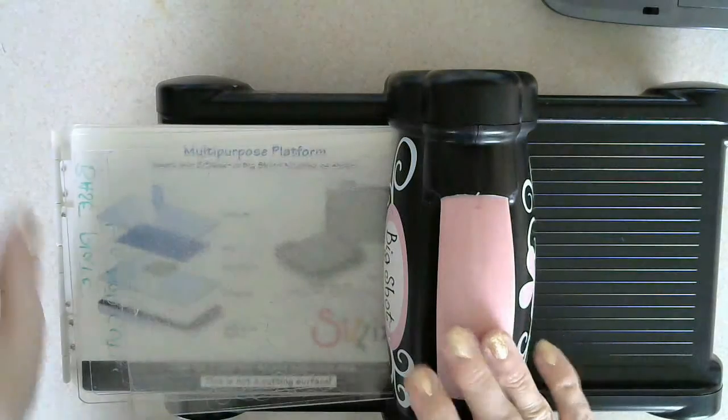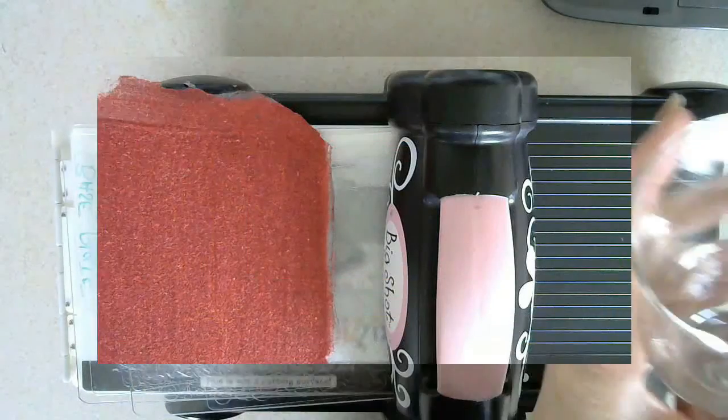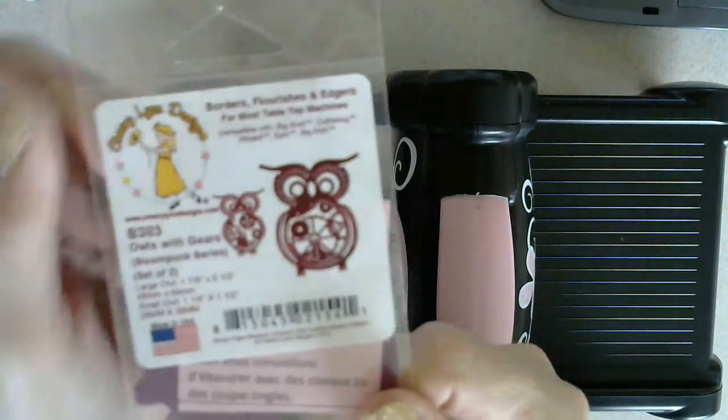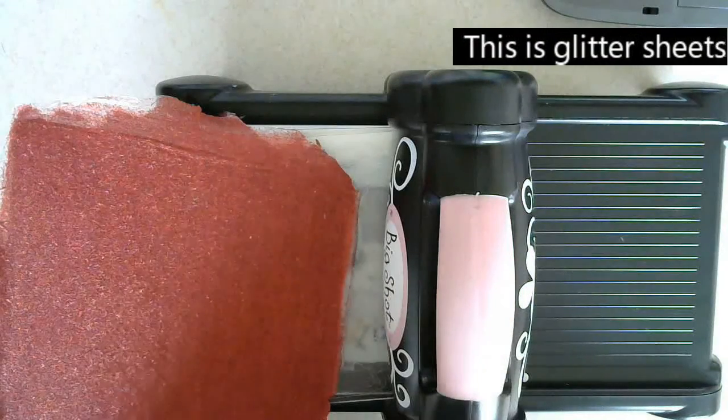For my little steampunk challenge, I've got this little steampunk owl. I'm going to try and cut that out and put it in — hide it in the glass.